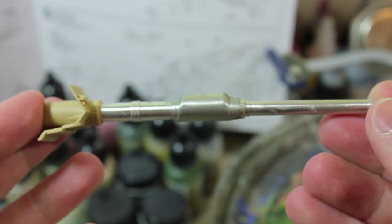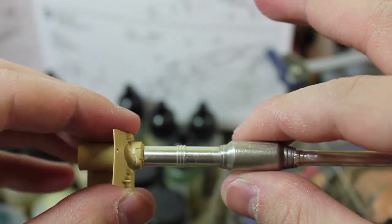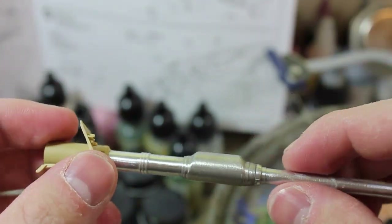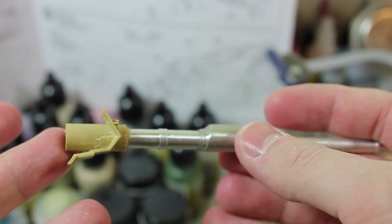The Abrams with the fancy reactive armor all over it. And I've run into my first real error — a personal error, mind you, nothing to do with the kit, but with armor modeling.